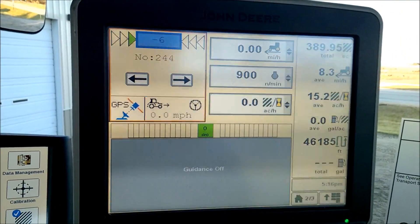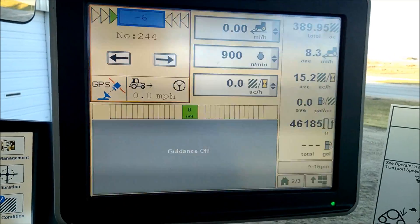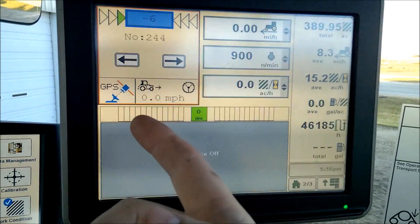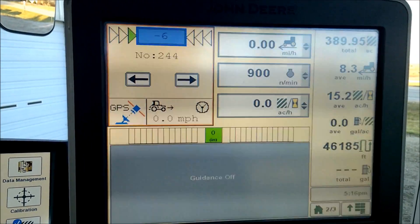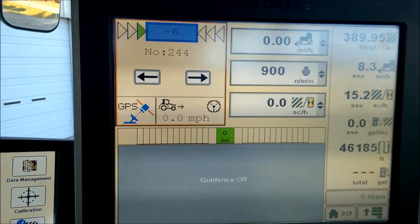From here in the Reikart you can do functions such as nudging and re-centering. You also have basic information showing your steering mode and the direction of the machine.